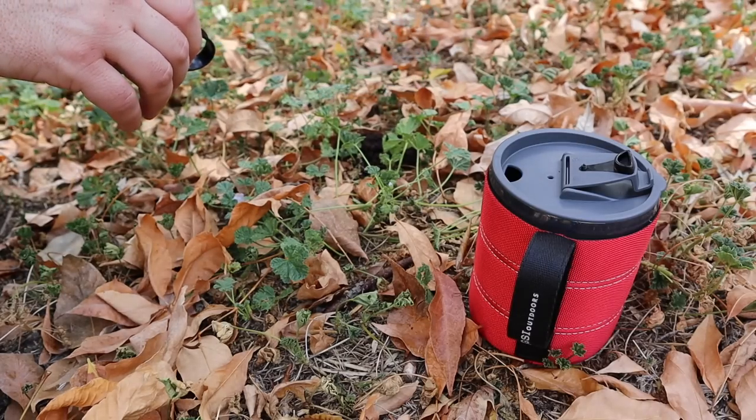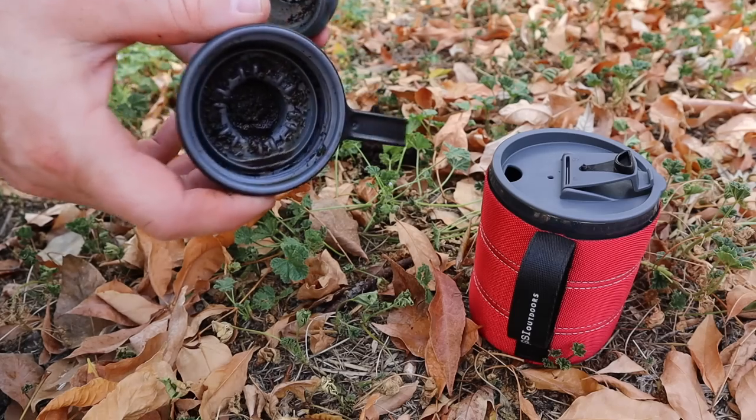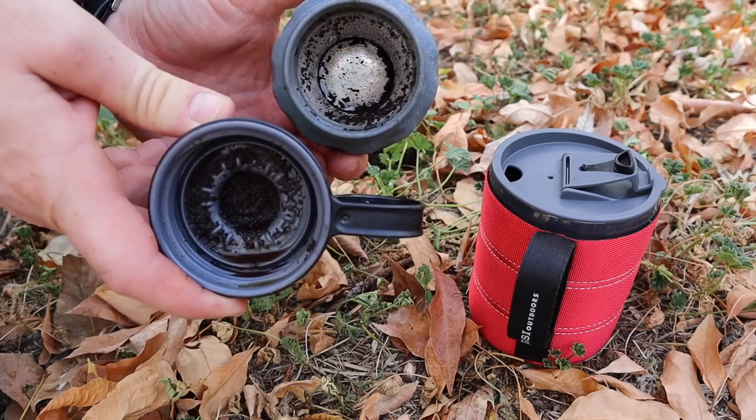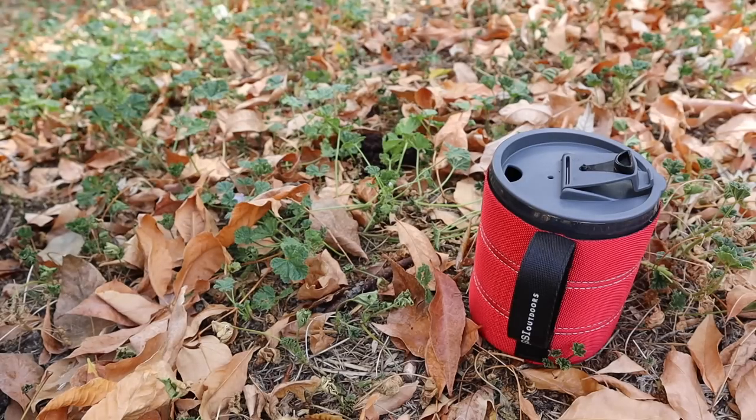There are going to be some particulates that get into the main container, so you will have to rinse it out a little bit, and obviously rinse out the H2 Joe as well. But it's a pretty clean process. We'll take a quick break to talk price and a couple other GSI coffee options, then come back to my preferred way to make coffee with the H2 Joe.